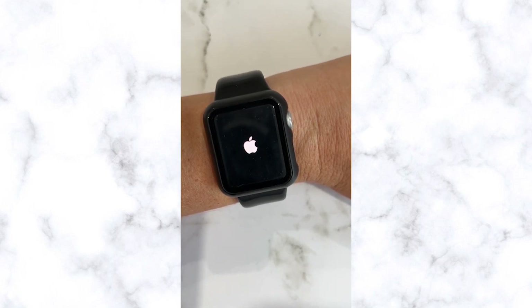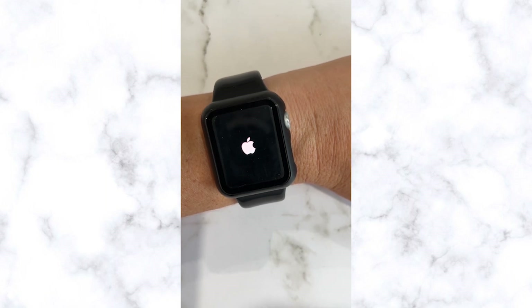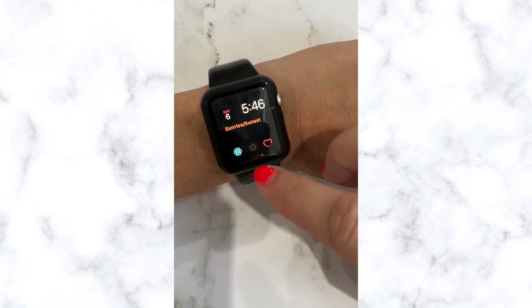Then you may have to wait a few minutes before the Apple iWatch is completely on. Now that my iWatch is ready to use, let's swipe up and see if the reset has worked.